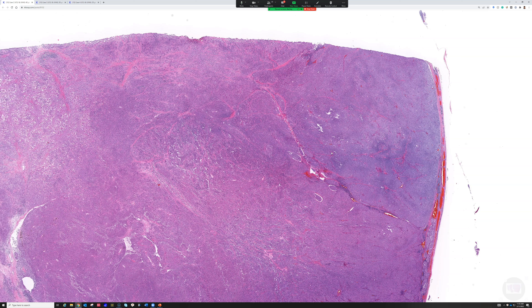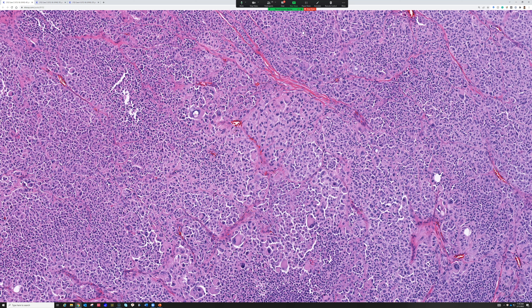This case looks way too pleomorphic to fit for clear cell sarcoma — they're usually not so pleomorphic. I usually start with SOX10, and if it's positive, I add MART1 to help confirm it. But I see melanomas with total loss of MART1 and HMB45 on a regular basis, particularly spindle cell melanomas and essentially always desmoplastic melanomas.